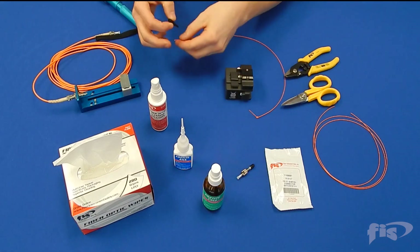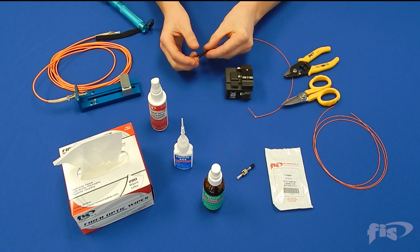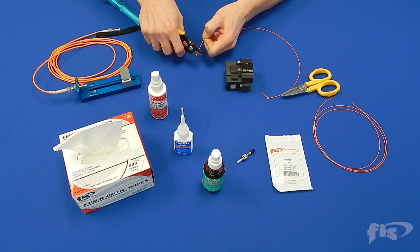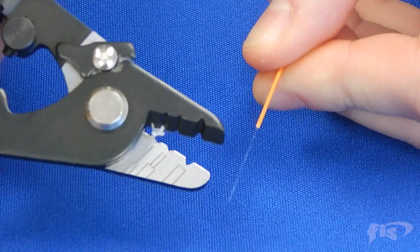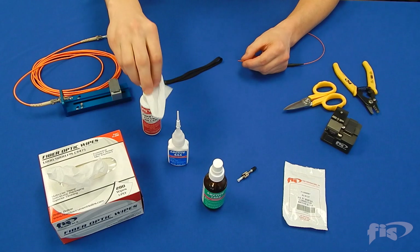Begin by sliding the 900 micron boot onto the field fiber. Next, strip an inch to an inch and a half of the 900 micron jacket from the end of the field fiber. Be sure to remove all of the acrylite coating from the fiber. Wipe the fiber clean with cleaning solution before cleaving.